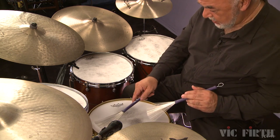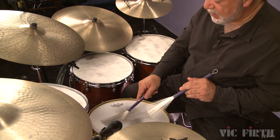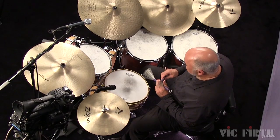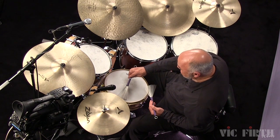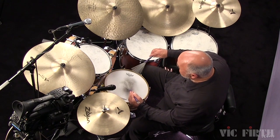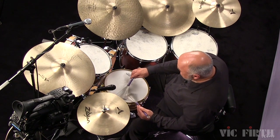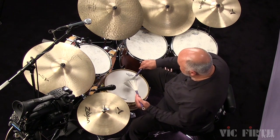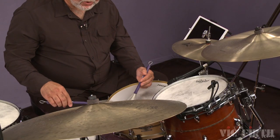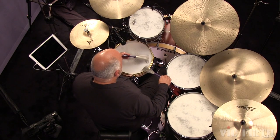Now let's add a tap. After you're comfortable doing that, let's try another direction. Notice that the wrists are not articulating too much in the way of motion, but I'm using my forearms and my very relaxed shoulders, just pulling the brush across the head.